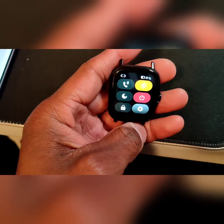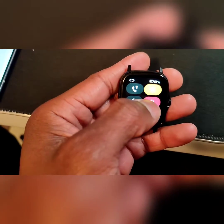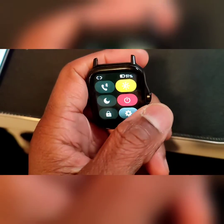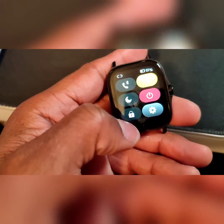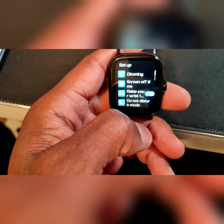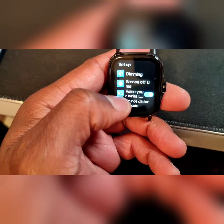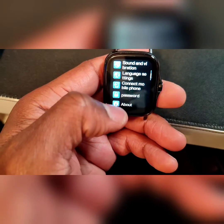Swipe down. You've got your Bluetooth calling right there, which I need to hook up through my phone. Get your light, your brightness, power, moon, lock button, and turn up. You've got your dimming, screen off, and rising settings. Wow, that's a lot of stuff here — like a phone. It's a very nice contact.